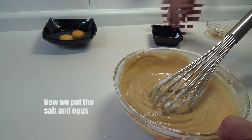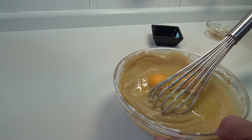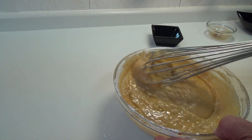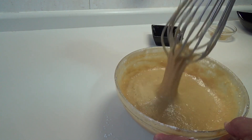Un poquito de sal, pero siempre bueno, potencia sabores dicen, es verdad. Los huevos y vamos a seguir integrando. Es bueno que esté todo aproximadamente a la misma temperatura, porque si los huevos entran demasiado fríos, solidifican la mantequilla que hemos integrado antes.